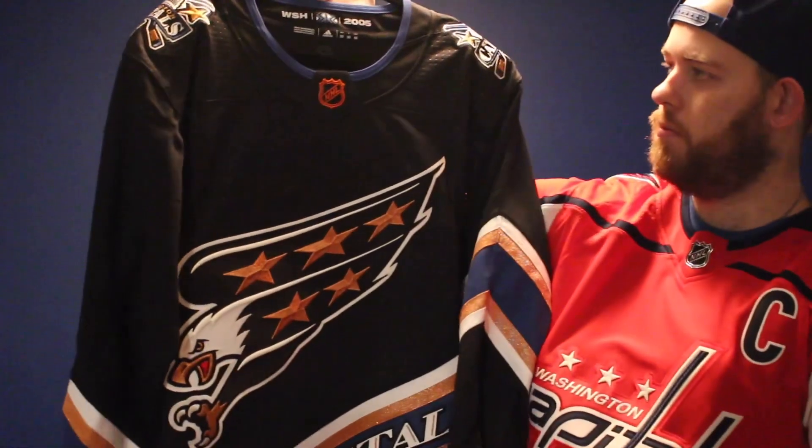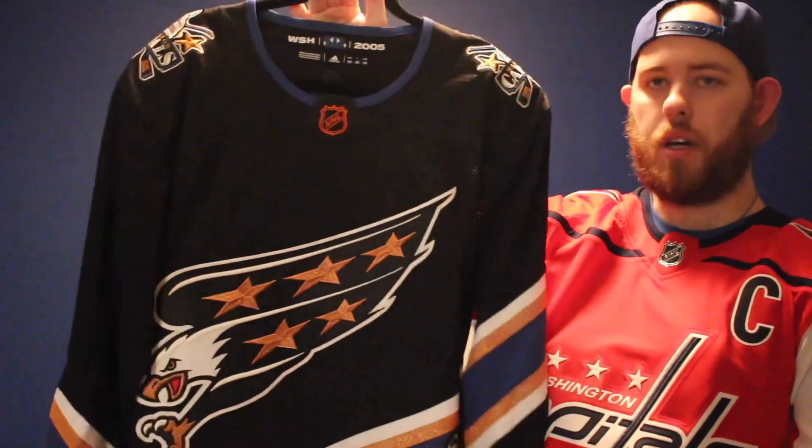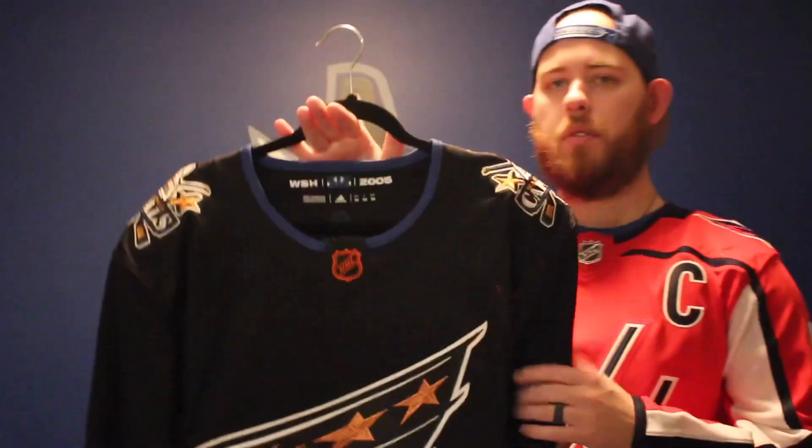Binary Sports hooked me up with a size 50. Since I wasn't able to get it last run around, I'm stoked to have this one in my collection. Washington Capitals Reverse Retail jersey. Alright, so that's going to be it. Please smash that like button, hit subscribe if you feel like it, and I will talk to you guys next time. Adios.